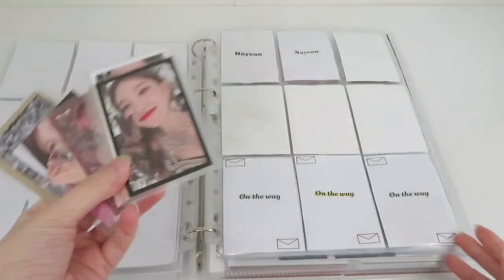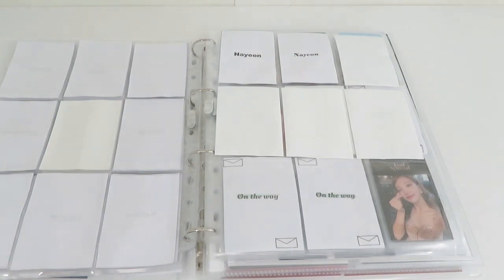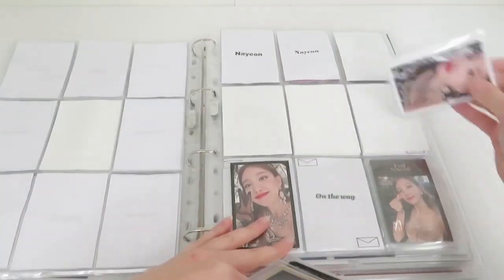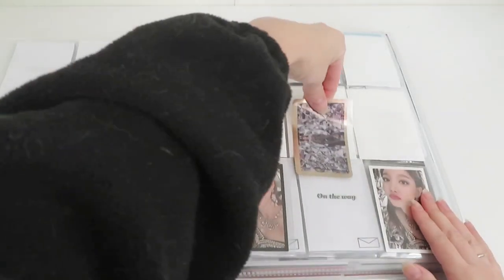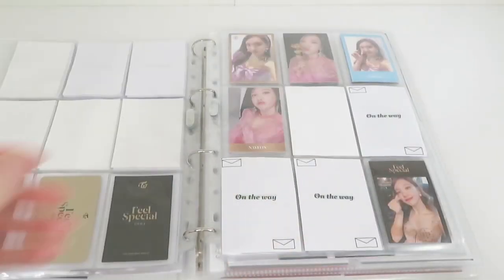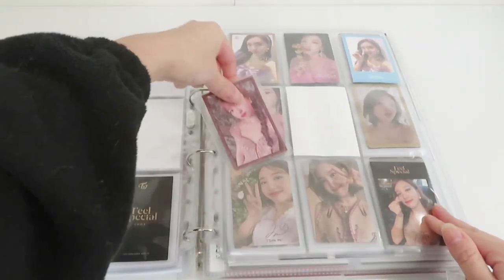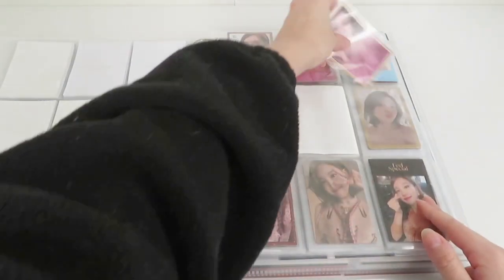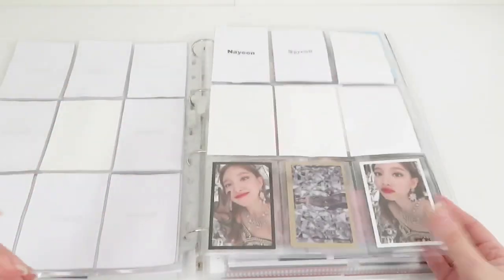I'm completing TWICE Feel Special today and it's very exciting because I love this set a lot. I don't have enough battery on my camera right now so I will have to speed up a little bit — sorry about that. I also don't want to make the video too long. I sorted the photocards by what she's wearing, so she's wearing the same outfit in this one and in this one, which I like.